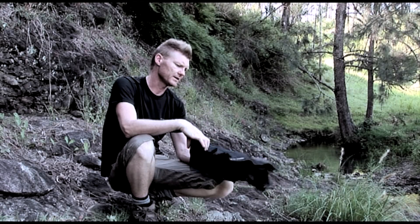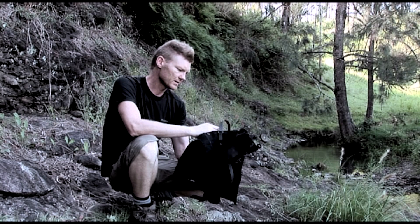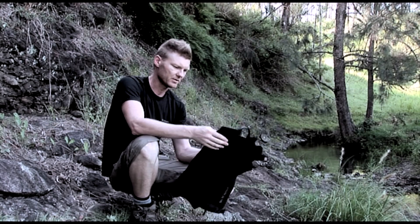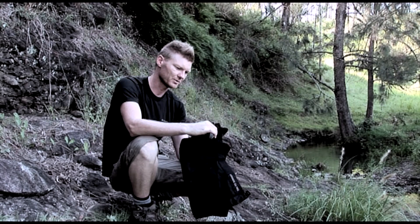Hey guys, I'm going to review the Cedar Summit Quagmire Gators. These are fantastic. I can't say enough about these, but I'll sort of go through all of the bits and pieces. I'll even put them on because they look really cool and make me look cool.